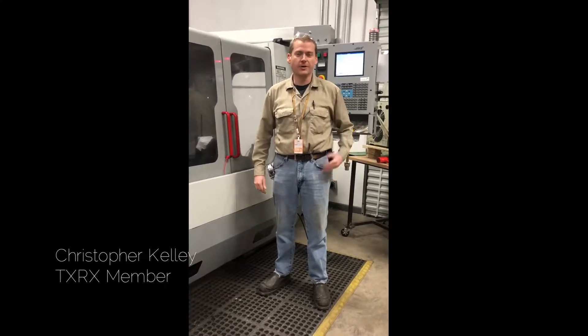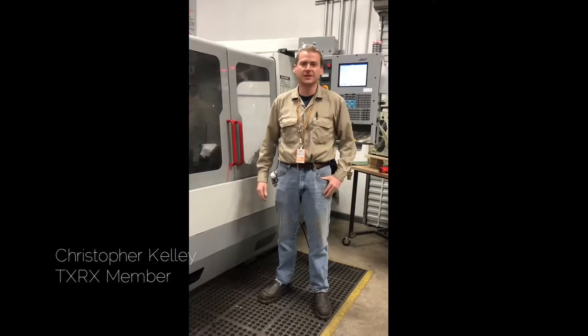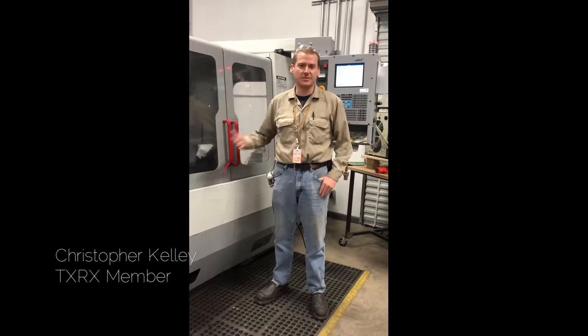My name is Chris Kelly. I work here at TXRX. I'm a machine tool technician. I maintain the machines, keep them in working order.